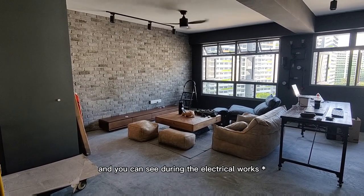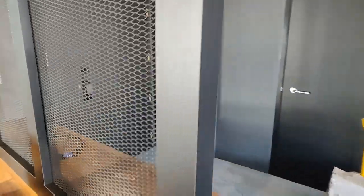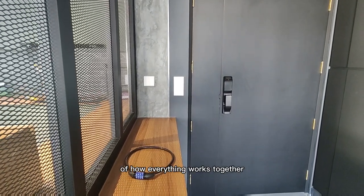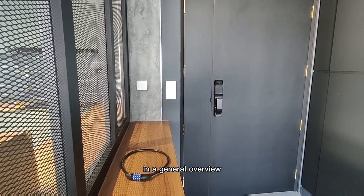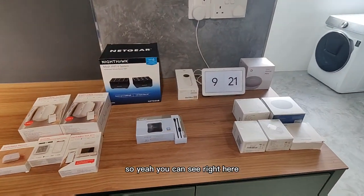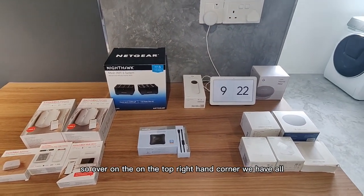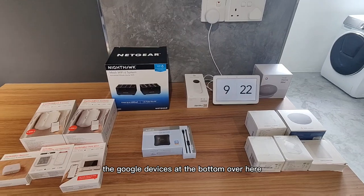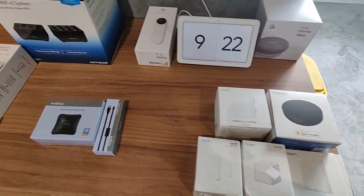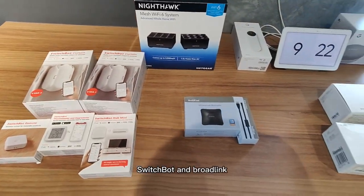You can see that during the electrician phase, some items are already installed — for example, the smart switch right here. I'm going to show you the system of how everything works together in a general overview. Over on the top right-hand corner, we have all the Google devices. At the bottom, these are all Aqara products. We also have Netgear, Switchboard, and Broadlink.